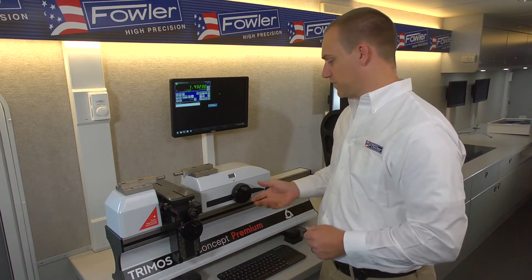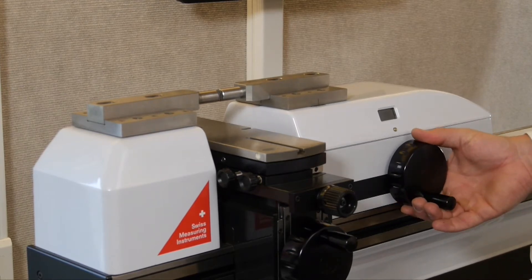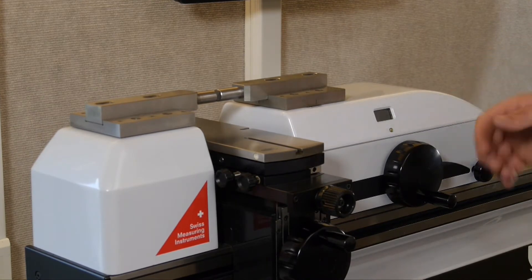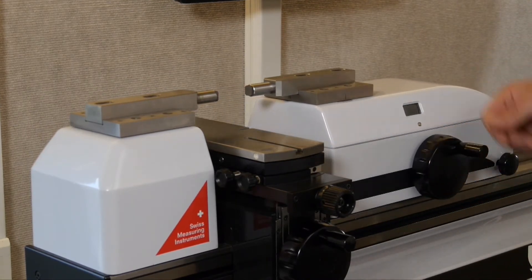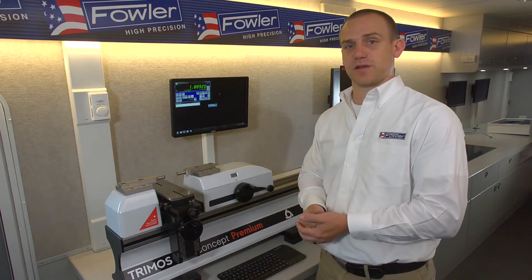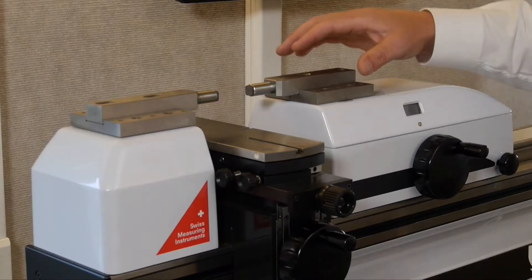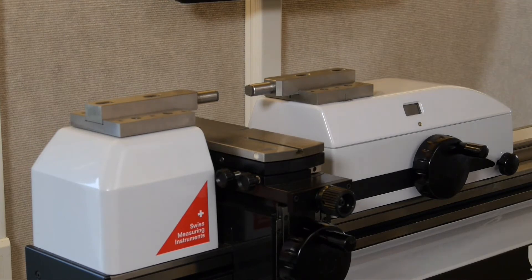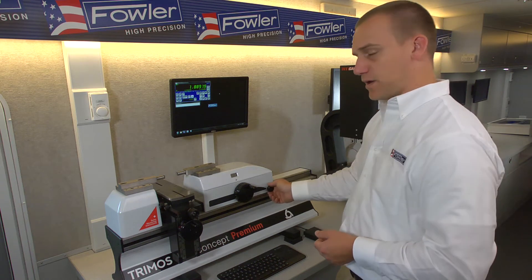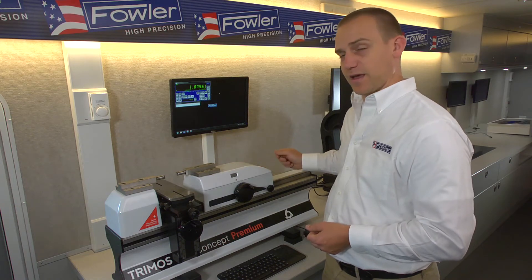A little bit about the controls. This hand crank here is the main axis — the x-axis as it's called in the machine. The spring-loaded measuring force movement here is able to be locked out using a knob on the back of the carriage. If you're calibrating a machine that has its own measuring force, such as a swing gauge or an indicator, you would want to lock this so that there's only one spring-loaded device in play. There's also a lock for the main carriage right here, and once that's locked, this knob on the back is able to act as a fine adjust.